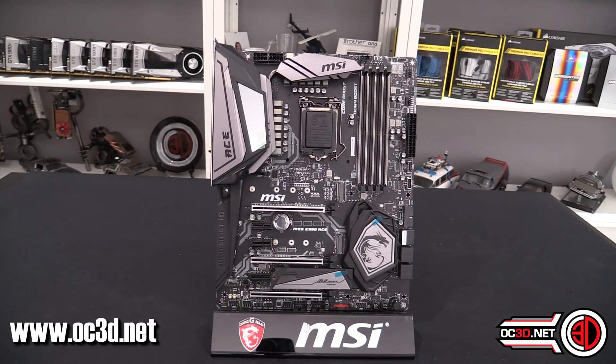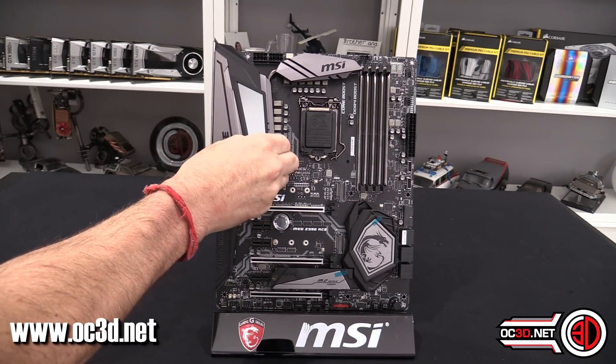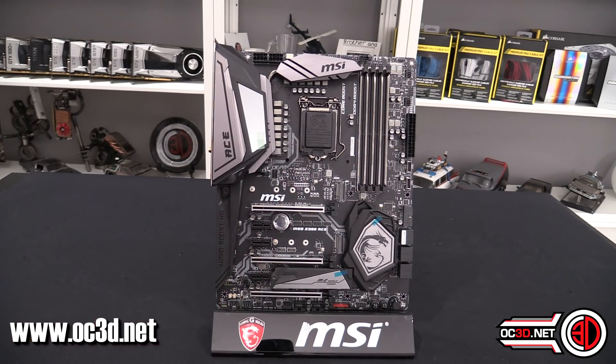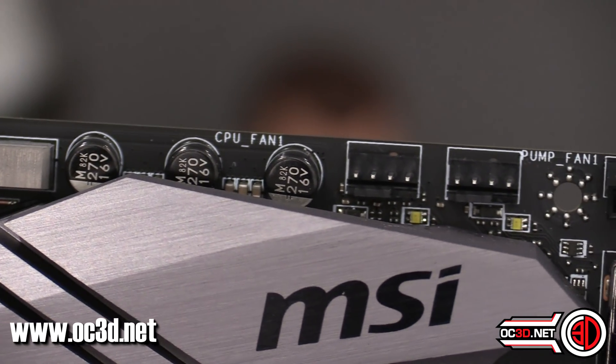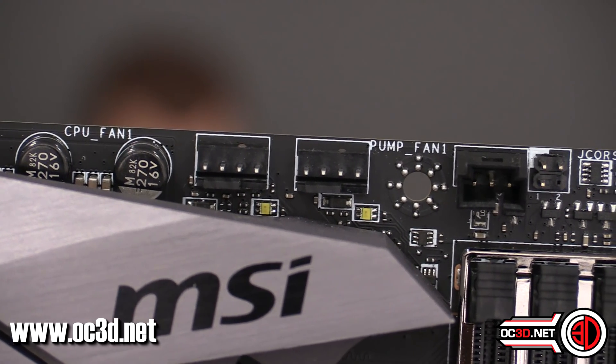We can have a good look at the board in its entirety before I show you around and do all the close-up bits. Starting in the top left-hand corner: you get two 8-pin EPS connectors at the top. We don't know if the CPU is going to need both yet, but it may help if you're doing mega overclocking. You've got a CPU fan header and then a pump header as well — you can use that for a secondary fan if you want.